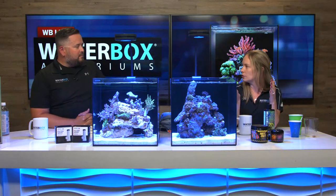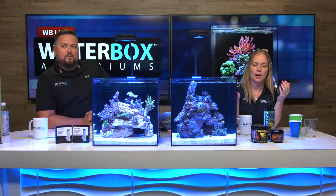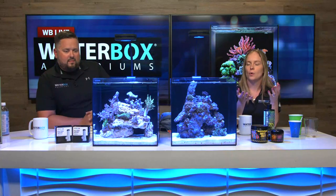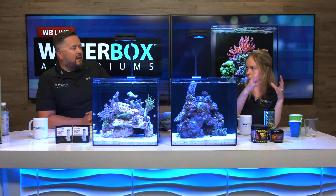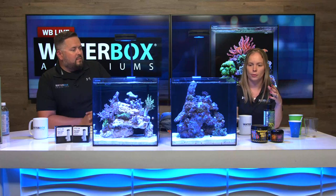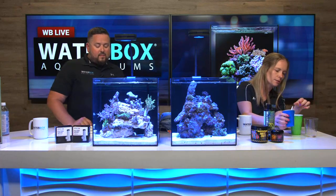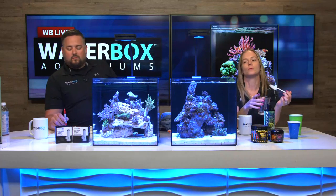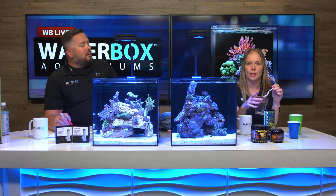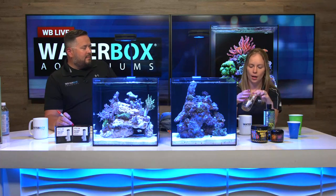Now that your tank is up and running with corals and fish, what should your maintenance look like? We'll focus on feeding first. When you get your first fish and coral, you may not know what to feed. We've done videos on this before but here's a quick overview: for clownfish, blennies, and gobies in these nano tanks, we use frozen mysis. Whenever possible, use frozen food — it's healthier, more nutritious, and cleaner than dry food. Generally, one or two bites per fish once a day is plenty.